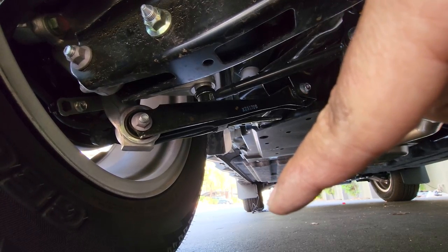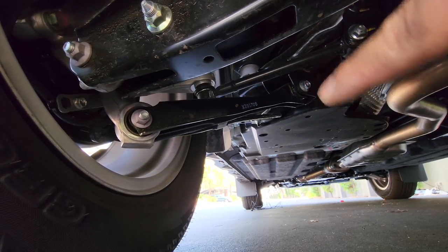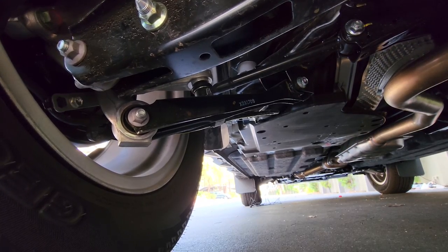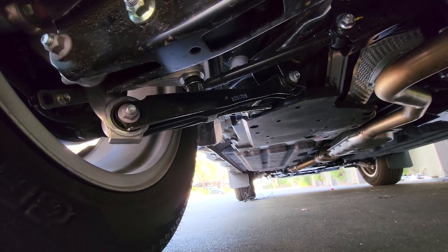See the wires hanging down right there? It was long enough to go all the way to the front, but I don't think I can get it through the engine bay — it's a little too short. So I might have to connect it with the front wires. But it's all tucked in nicely.